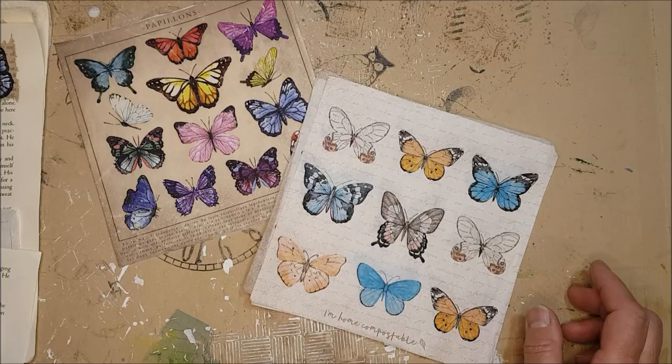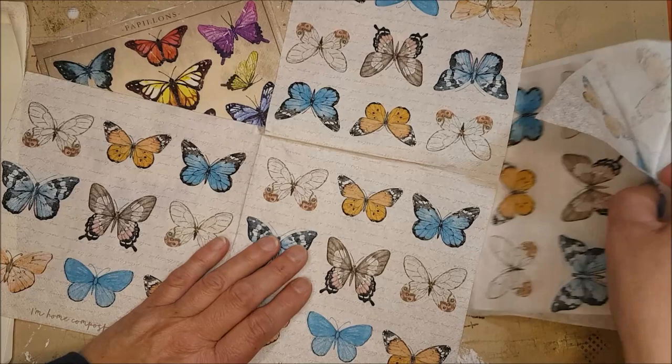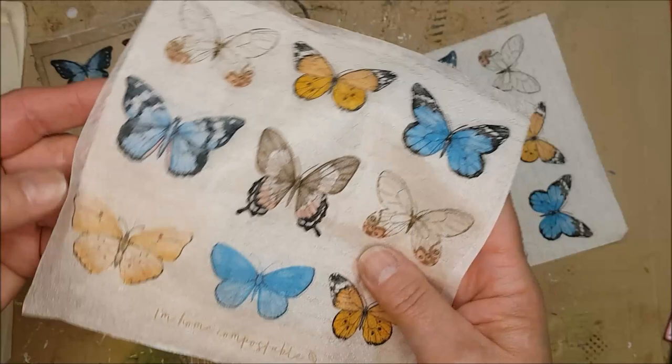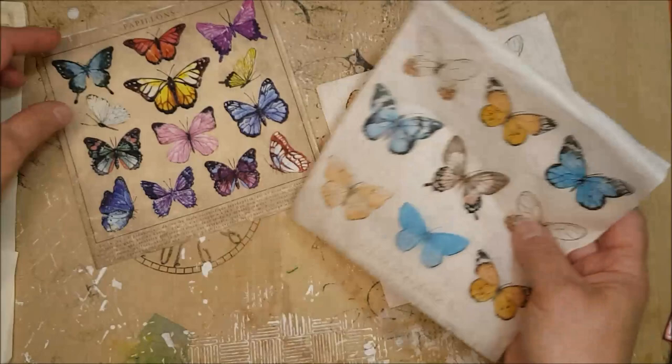For the next part I'd like to show you how to do ephemera using napkins with butterfly designs. You can see from this particular napkin that I've got nine butterflies on each quarter, so really this is a marvelous find — 36 butterflies on here. What you need to know if you're going to use napkins is that they come with different plies. This one had the top layer with the design on and then two more layers, so you want to separate them first before sticking them down, so it doesn't become wrinkly.